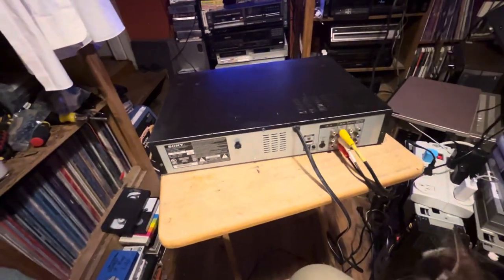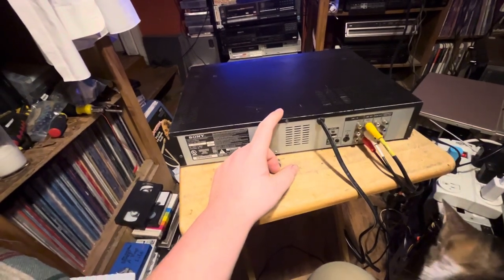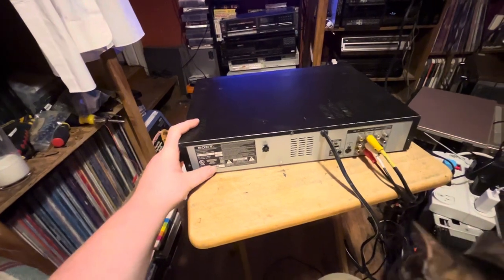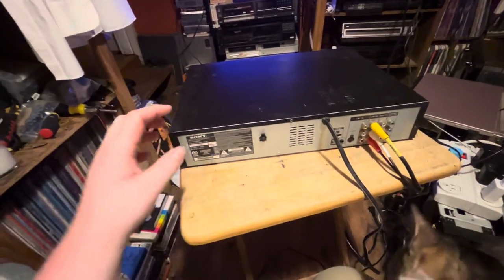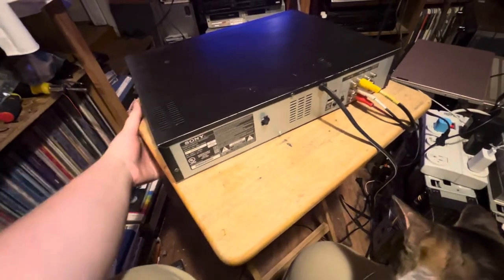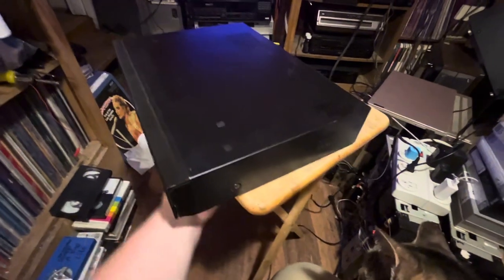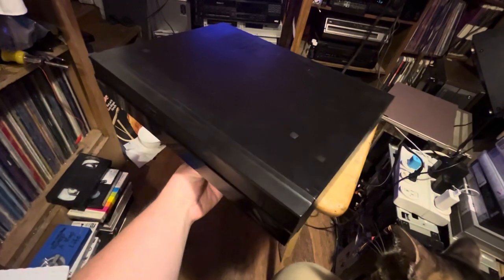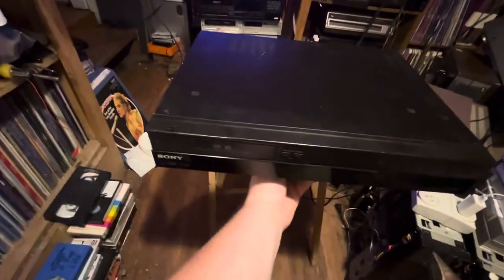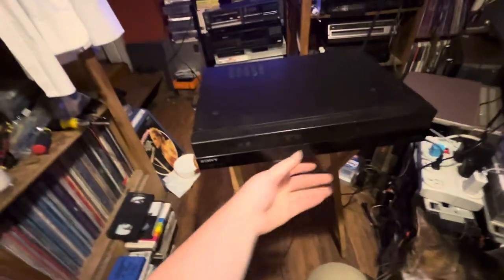It upscales to, I believe, 1080i. It has the ability to do that. If I can ever get a DVD burner for this thing I will install it. I tried cleaning the laser and it does not work. I had it playing a DVD for about five minutes and then it stopped. When I first got it the DVD tray was actually stuck and I couldn't open the tray. I do have some hope that maybe somebody's got one of these for parts where the VHS doesn't work but the DVD recorder does.